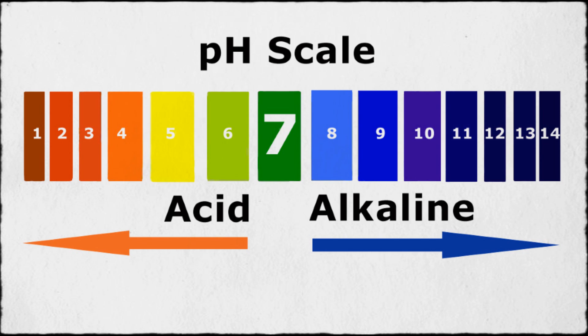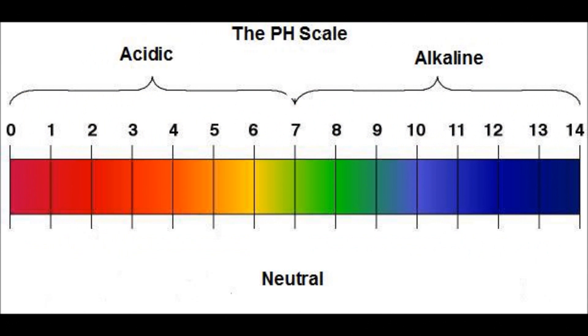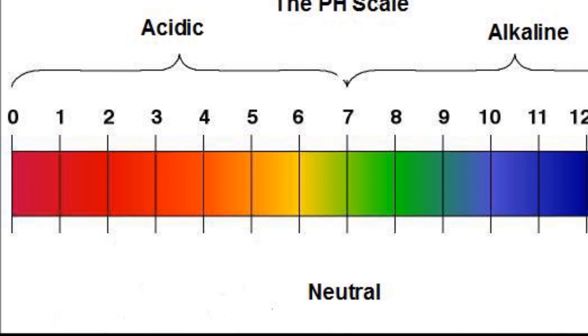pH is a measure of the acidity or basicity of a solution on a pH scale. The Sorensen pH scale covers a range from 0 to 14, in which 7 is neutral. Solutions with a pH less than 7 are said to be acidic, and solutions with a pH greater than 7 are said to be alkaline or basic.